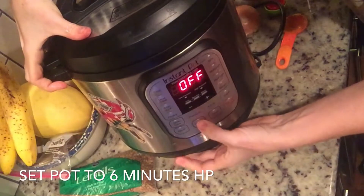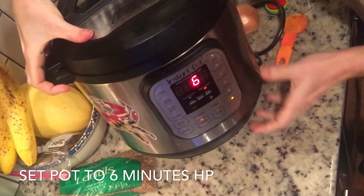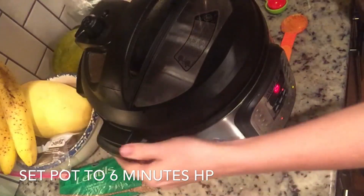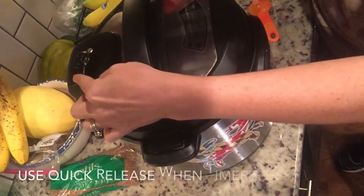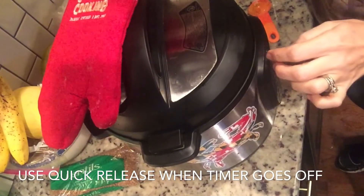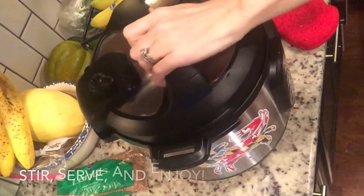Next, you're going to set your pot to six minutes high pressure. It doesn't take lentils long to cook at all and they can get easily overcooked. Make sure that when the timer goes off you use a quick release, and you want to release it right after the timer goes off, because lentils can overcook very quickly.